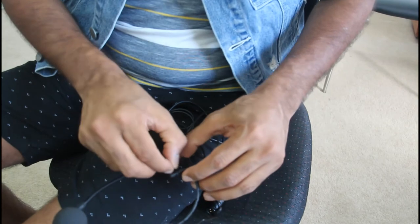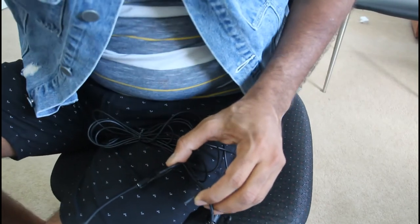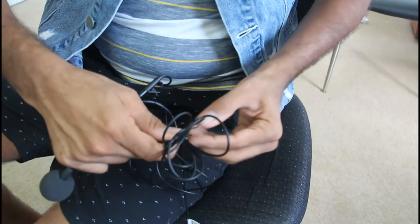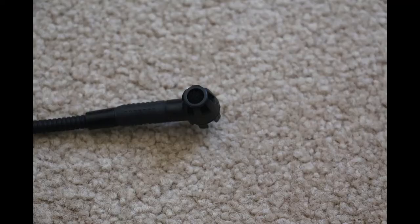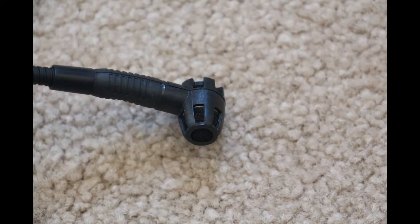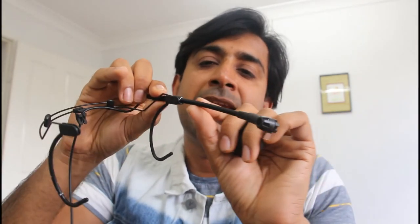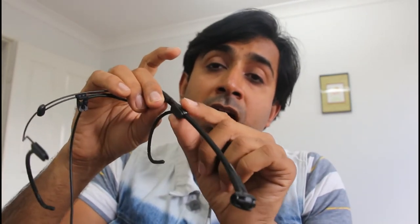You just need to untie the rubber band here. This microphone is of exceptional quality and it has different parts, starting with the microphone itself — quite a tiny little microphone but very very effective. Then there's a movable portion which is the shock absorber, and then the steel-made microphone arm which is adjustable, and the microphone arm holder.